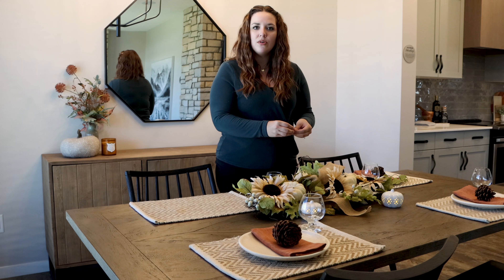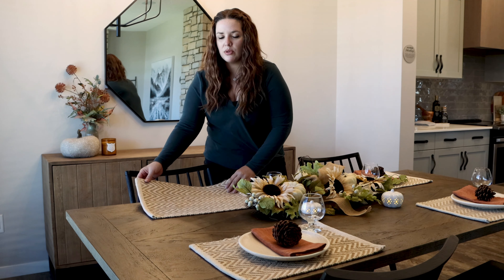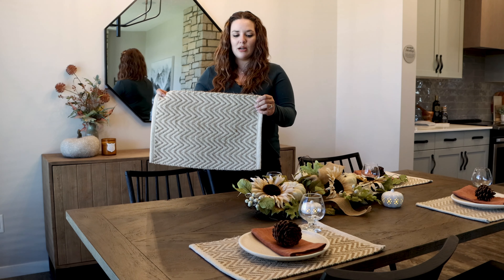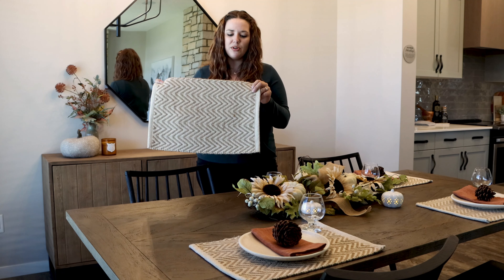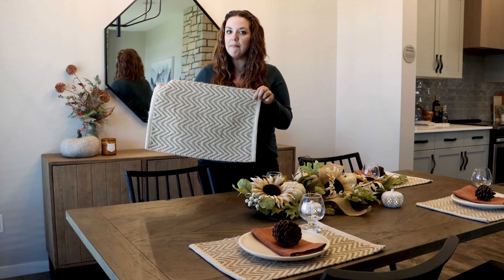From there you want to take inspiration from the color tones to coordinate the rest of the table. The next thing we found were these placemats. They are like a woven burlap texture and the chevron is just beautiful. It's nice and cozy — a great cream color.